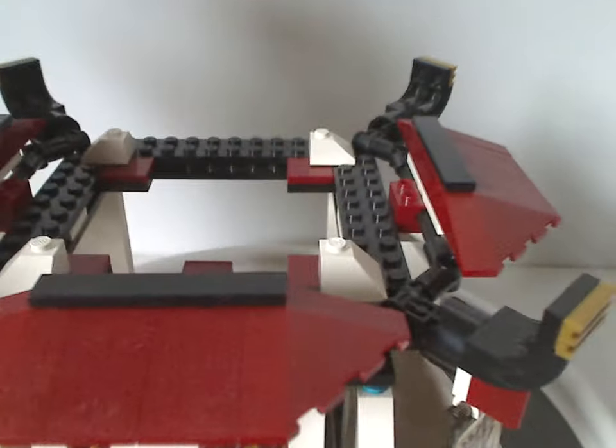How the two builds connect together is it just slides right on — quite simple and quite effective.